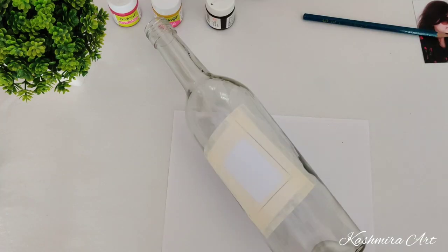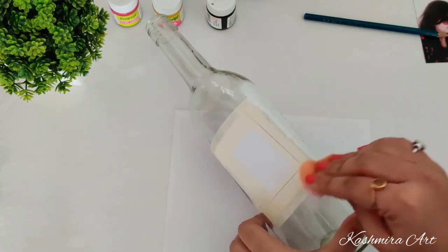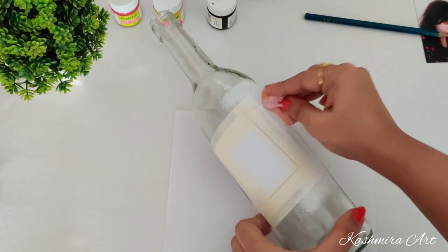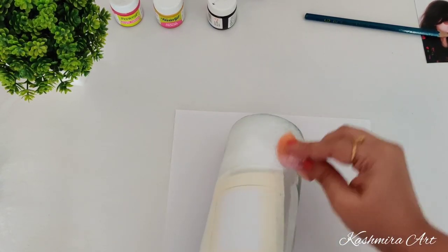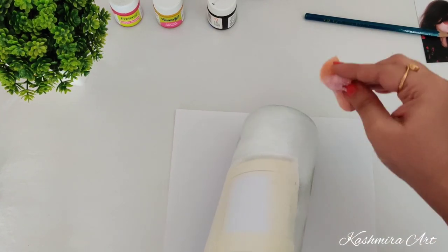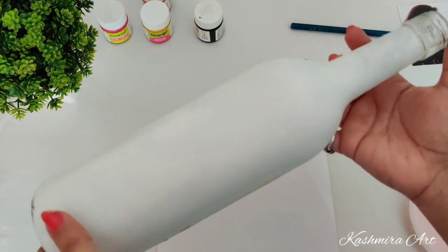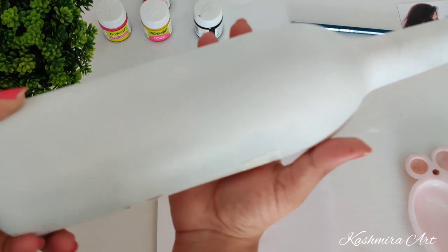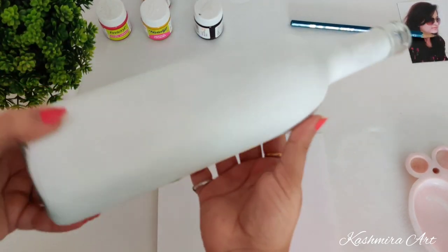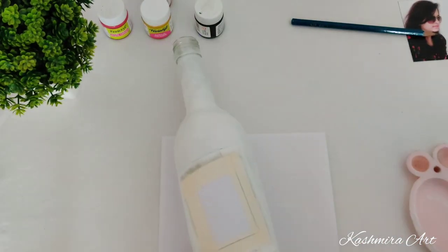This is white acrylic color. I am using a sponge to apply it — you can use a brush also, but I want a textured finish so I am using a sponge here. This is two coats of white acrylic color. I put the first coat on, let it dry, then applied the second coat and let it dry. It's looking like this.